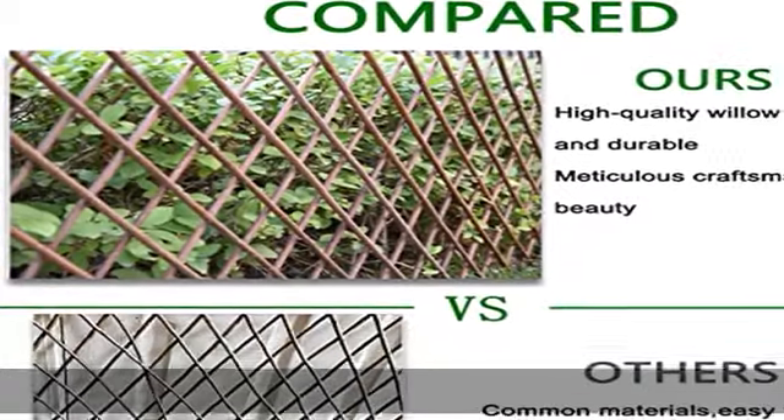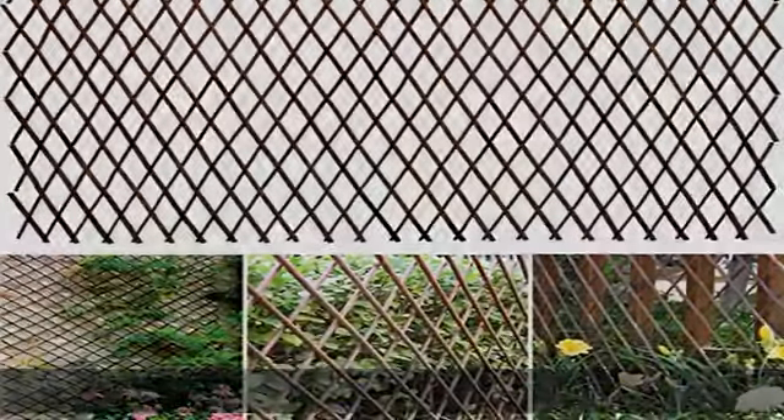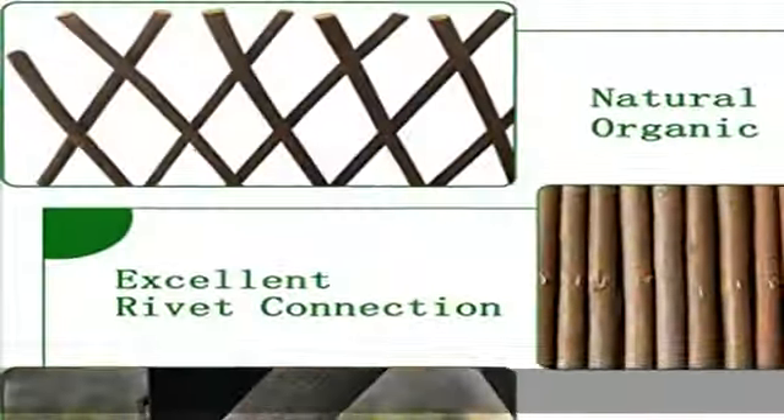Special DIY frame: the expandable willow fencing is an adjustable frame to wrap LED string lights to decorate your festival party wall or fence, or for hanging other small things — all decided by you, creating a better atmosphere.